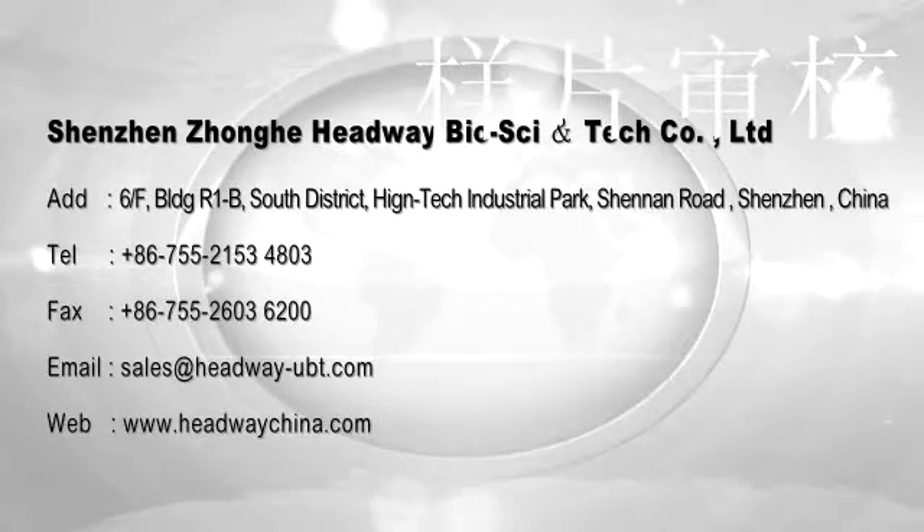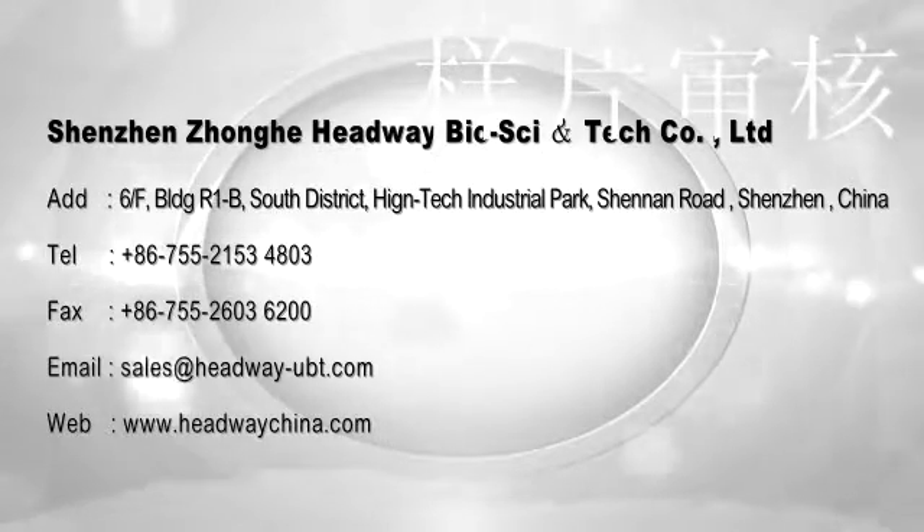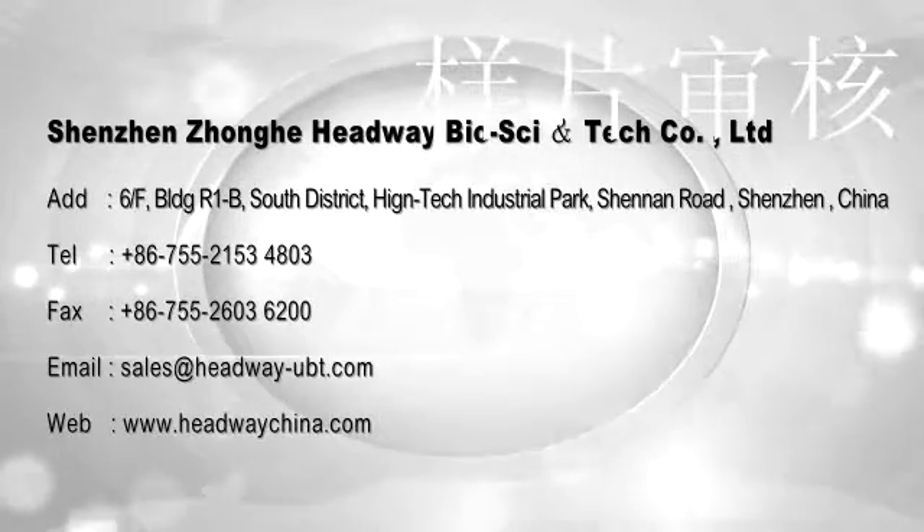For more information and questions about the HUBT20 Helicobacter pylori detector, please contact us freely.